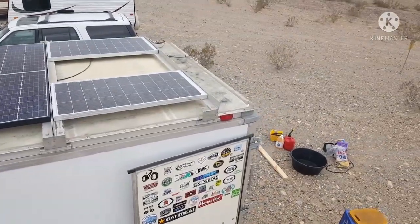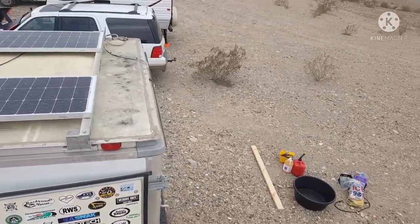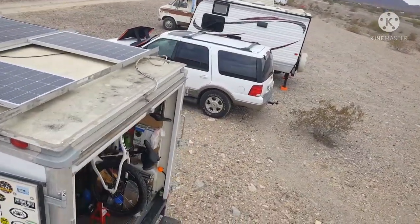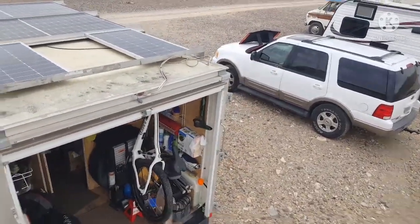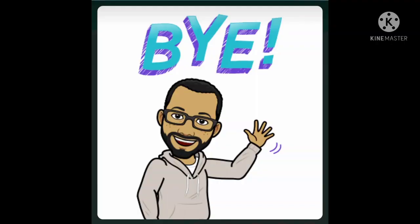I downsized the solar setup just a bit - I took one of my 300-watt panels off the rear of the rig and replaced it with two 100-watt panels that you can see there on the back. That left room in between the two panels so that I could add a roof vent fan down the road if I choose to. Well, that's going to do it for this video. I appreciate each and every one of you for taking the time to watch, and we'll see you in the next video.